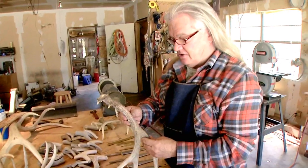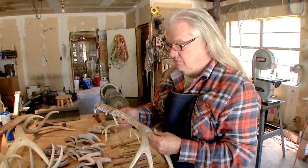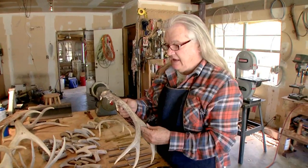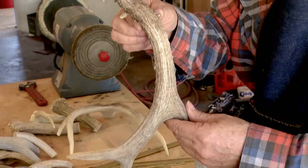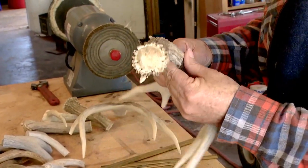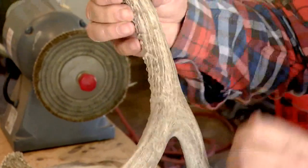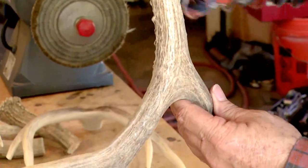This is a piece of mule deer antler — it's a shed. Whitetail, elk, mule deer, they drop their sheds, their antlers, once a year. They sell these by the pound. So this piece here I'm going to be cutting up and using for a knife handle. It's pretty unique — it's really got a nice curve to it, it's got a nice button. Make a nice handle.